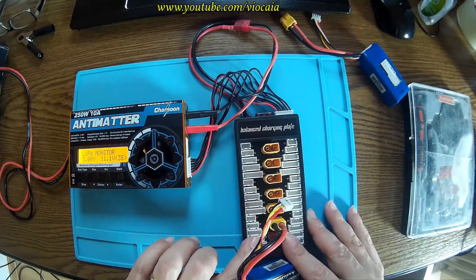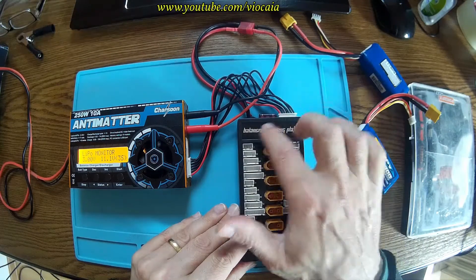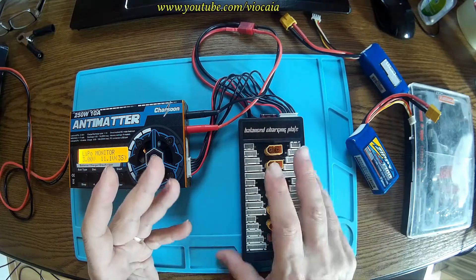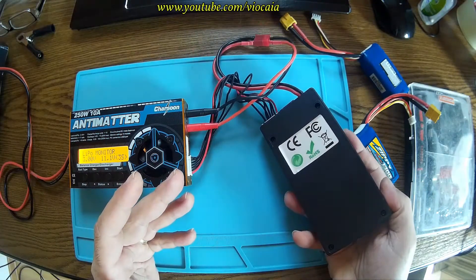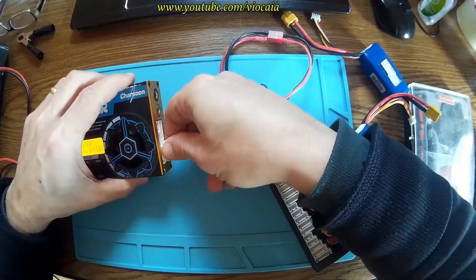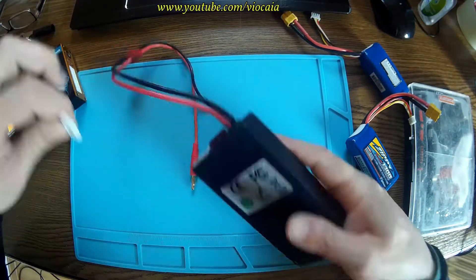So it's looking like this row over here is ruined. But I'm not sure. This is a balanced charging plate — does it have balancing in there? I don't know. Let's check it out. Let me disconnect this.